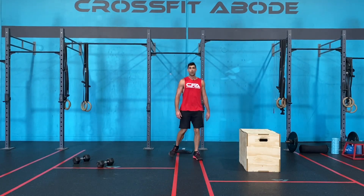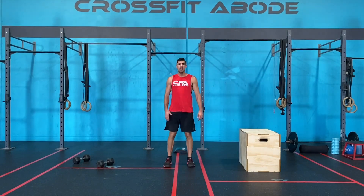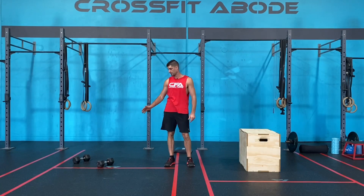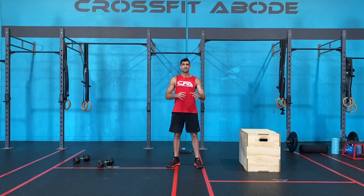Then we're going to do four box step-ups — step up onto the box, stand up nice and tall and then swap legs each time. We're gonna finish with either four jumping squats, or if you're doing the single arm thrusters, four single arm thrusters — two on one side and two on the other. That is the warm-up of the day. Have fun. Once you've done those two rounds, then you can get set up specifically for your workout.